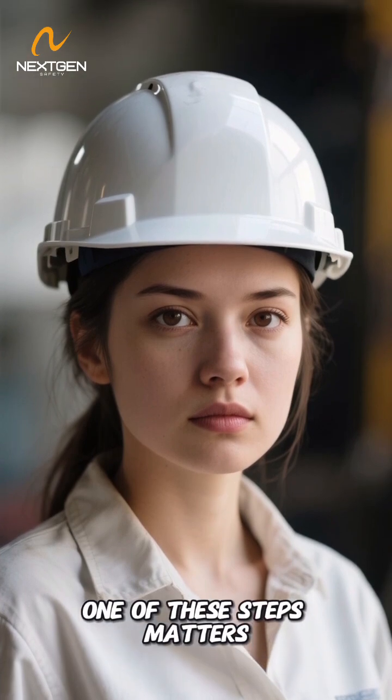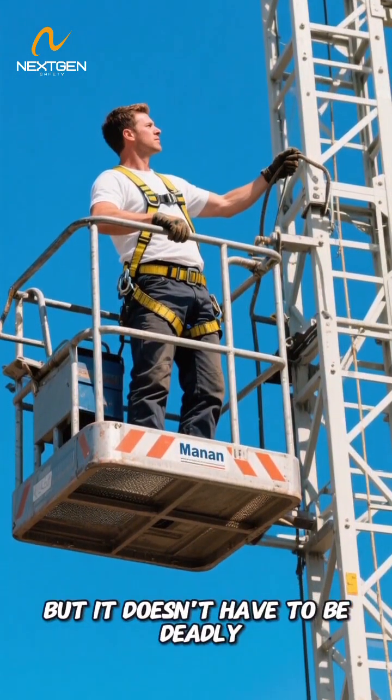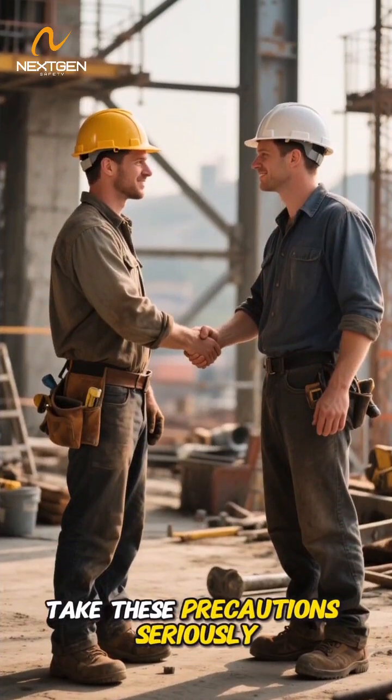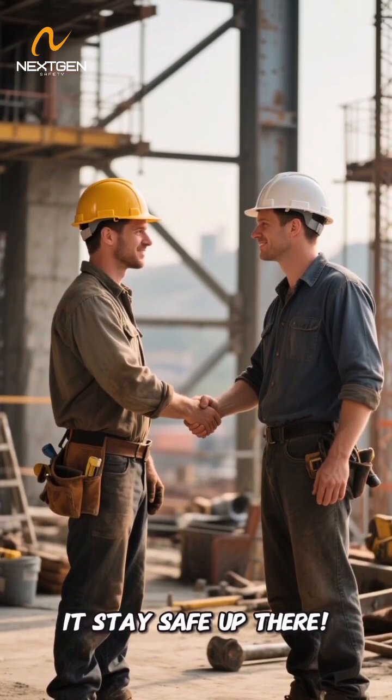Remember, every single one of these steps matters. Working at height is inherently risky, but it doesn't have to be deadly. Take these precautions seriously — your life and the lives of your co-workers depend on it. Stay safe up there.